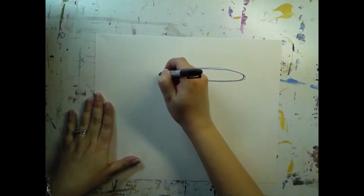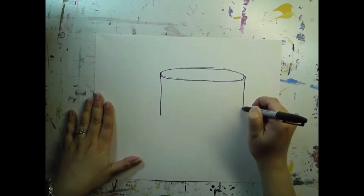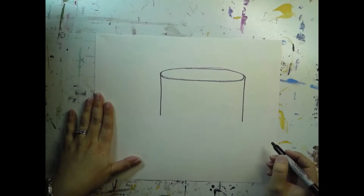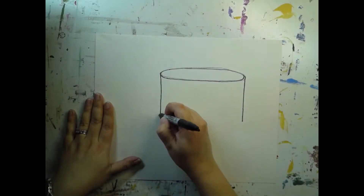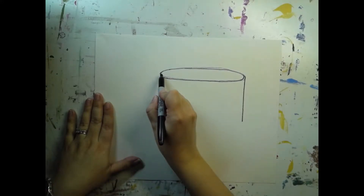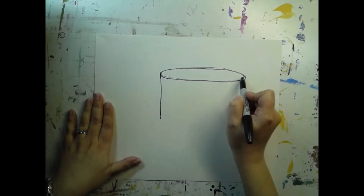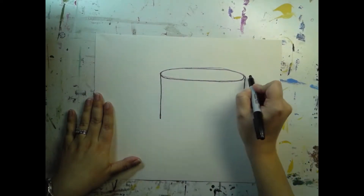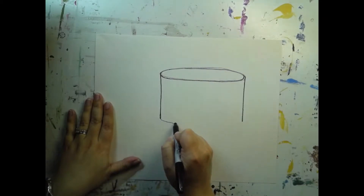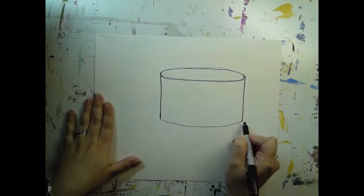Then you're going to draw two vertical lines on each side of your cake — on each end after you've drawn your ellipse. Those vertical lines are going to be the side of our cake. Then we're going to draw a curved line from one side to the other. Make sure your two sides are even, and you want to look at the curve of your ellipse. This bottom curve is going to be exactly that same curve, and that's going to help our cake look three-dimensional.